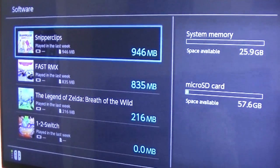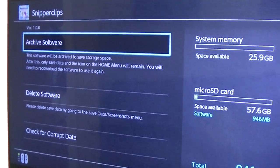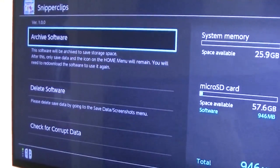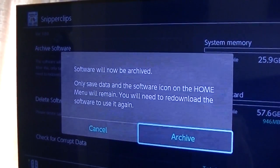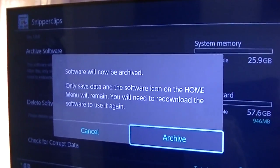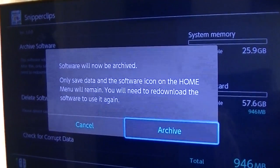What you can do, for instance, is archive the software. If you delete the software then you will delete your saved data. However, if you archive the software you keep the saved data and the icon will still appear on the home screen. The only thing is that you will need to re-download it from the Nintendo eShop.